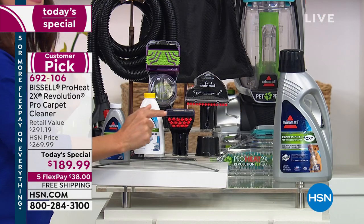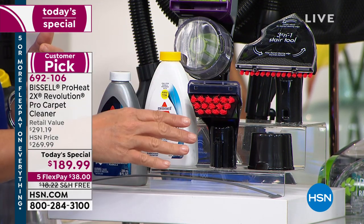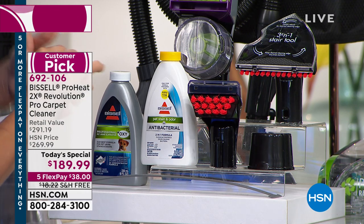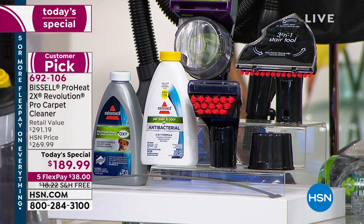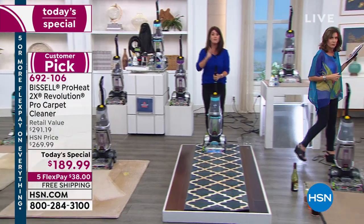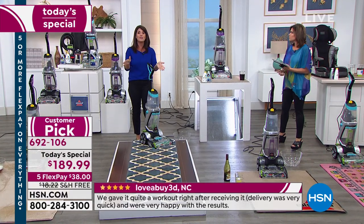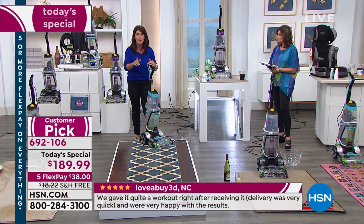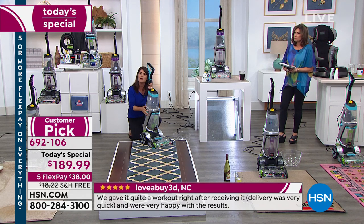This tough stain tool is going to tackle so many great messes — take it out to the car, the RV, anywhere. Here's your three-in-one stair tool, an added addition today, allowing you to get up and down those stairs. That's where the professionals always get you — hiring a pro to clean a carpet and stairs could cost two to three hundred dollars. With the ProHeat 2X Revolution Pet Pro, you can do it all on your own.